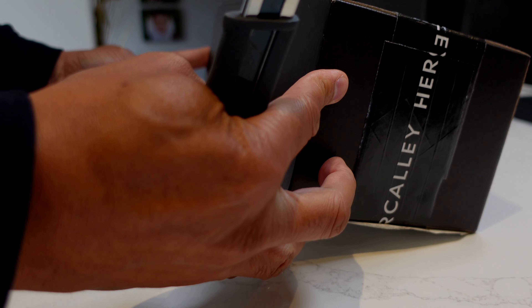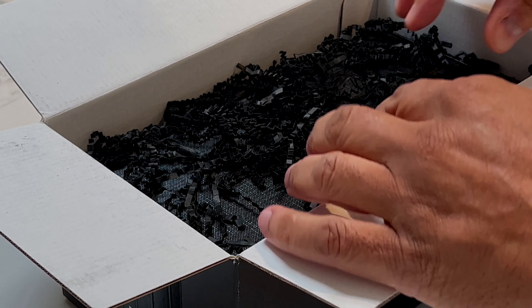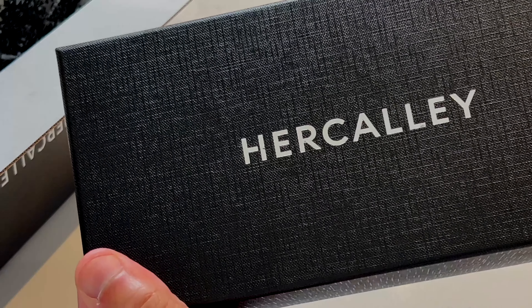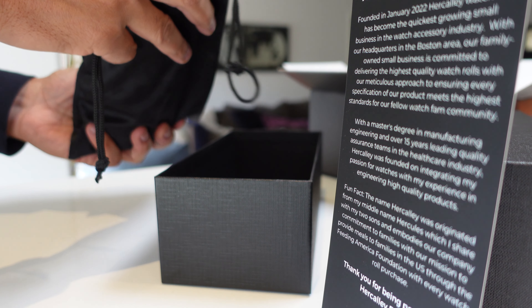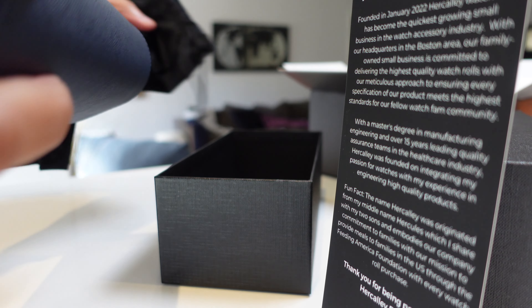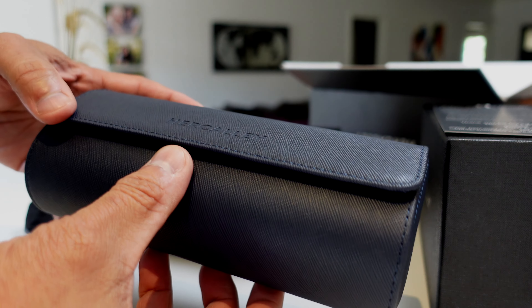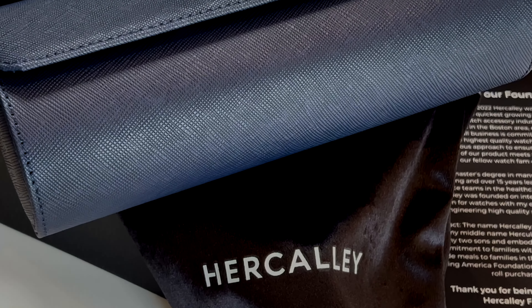Who needs Halloween when Hercule sends you a beautiful box of goodies? Unboxing Hercule — let's see what we got in here today. Hercule, a company built with hard work and focus, founded in January 2022, gets its name from the family name Hercules. The Hercule watch rolls have quickly impacted the watch accessories market.